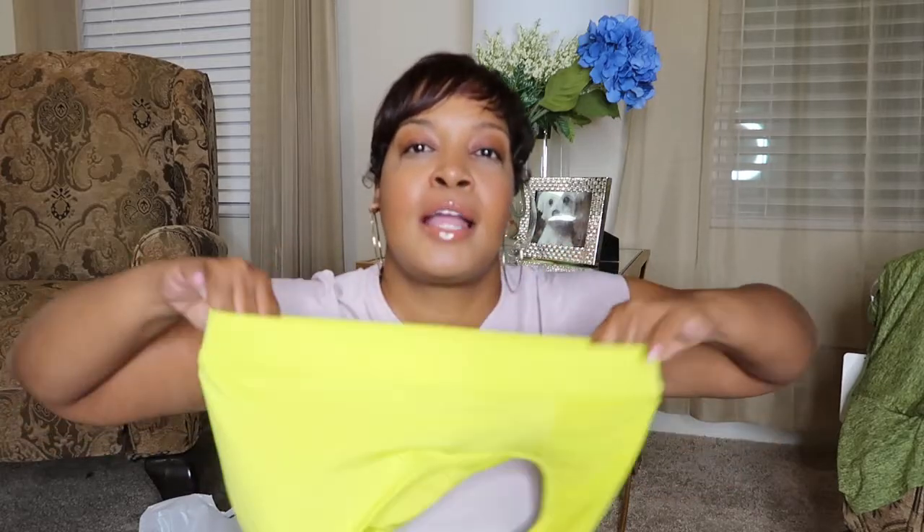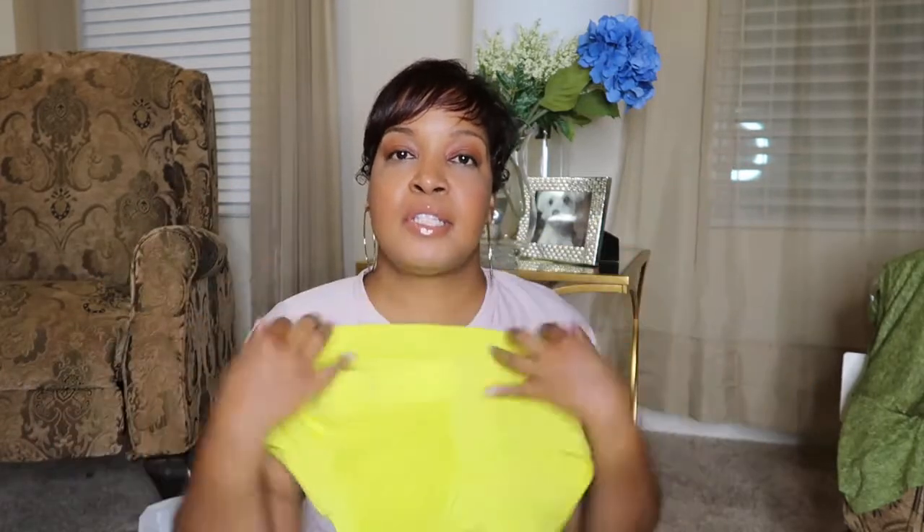It feels okay. It has like inserts in the breast area. It feels pretty thick — it's going to be a little tight, or it's going to be fitted to you.